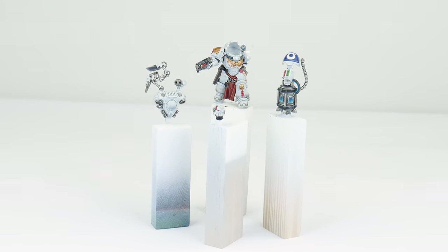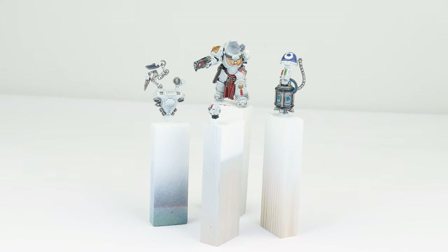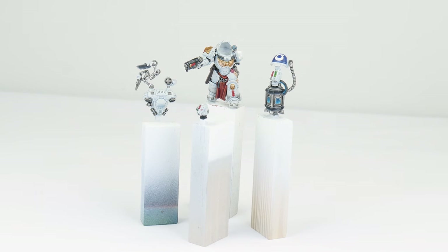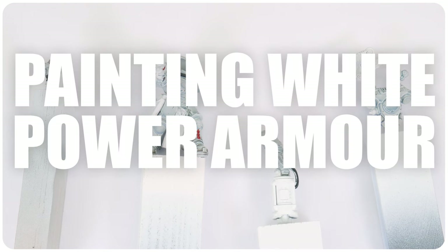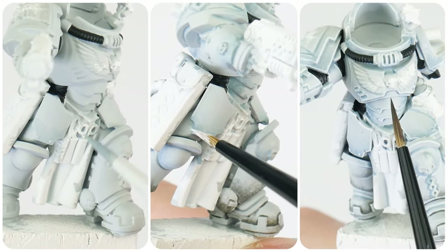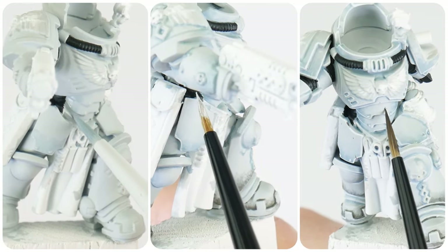Throughout this tutorial I'll be showing you all the techniques and steps that you'll need to get your Apothecary Biologis painted. To make it easier to follow along, I've split the tutorial up into different chapters. In this first section let's focus on painting the white power armour and learn some of the painting techniques we'll be using.